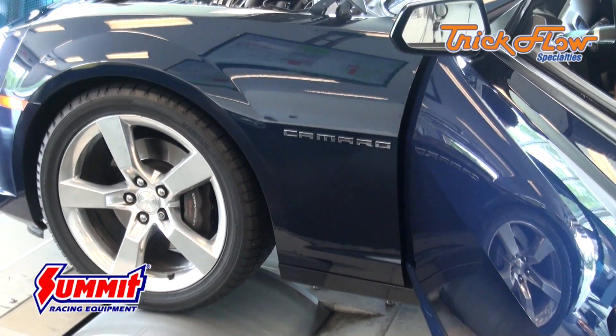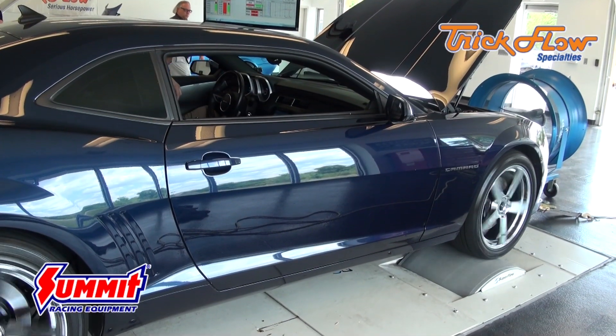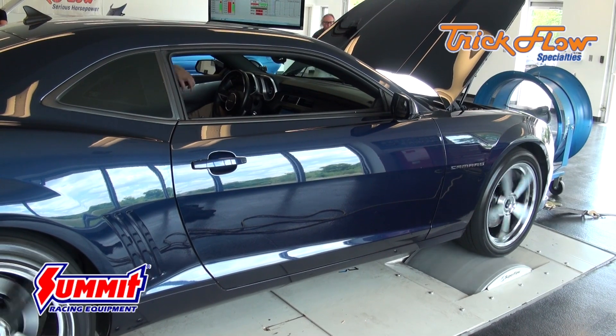This 2010 Camaro SS left the factory with a 426 horsepower LS3, powering it to the 2010 quality wheeler.